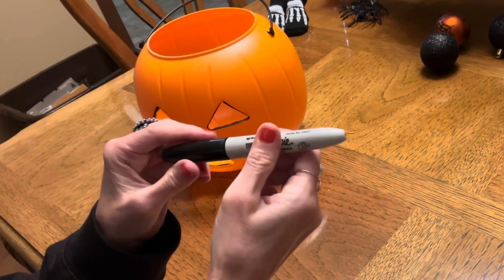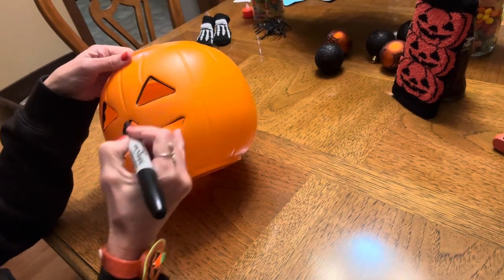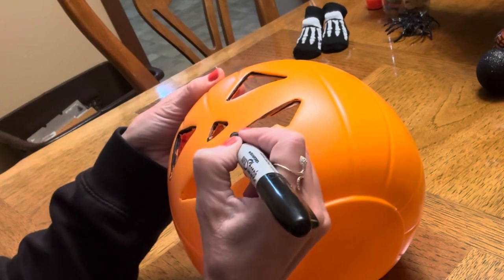I'm going to take this black Sharpie and just go around the edges of where I cut out the eyes, nose, and mouth so that it will pop when it is in the light.